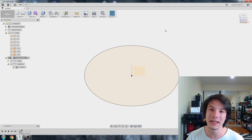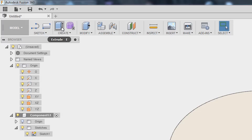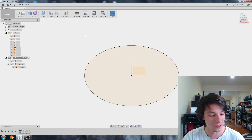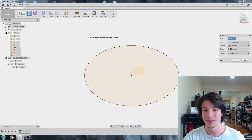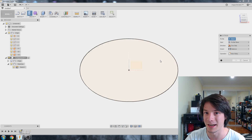But using the extrude function, we can give this circle body. To do an extrude, you hit Extrude up on the top left, or you can hit E. E is the hotkey in Fusion 360 to fire up the extrude feature. So if you're doing lots of extrudes, which you probably will be, it's pretty easy to access it that way.